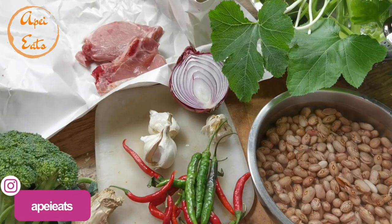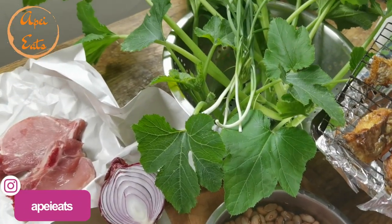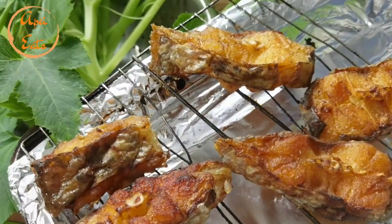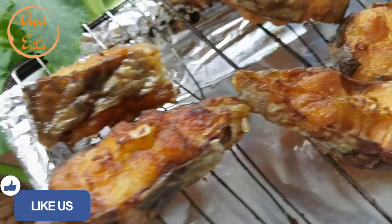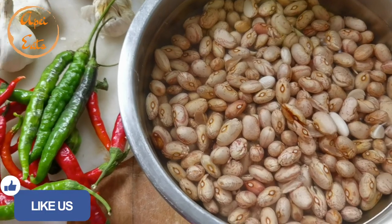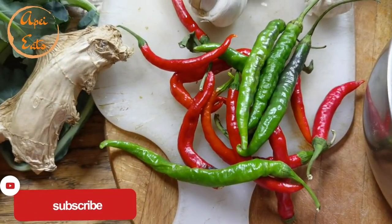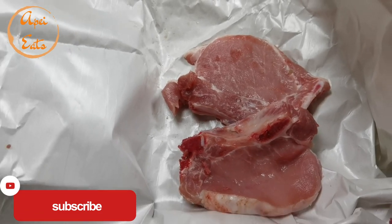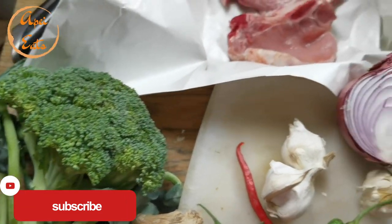Welcome back to another mukbang, everybody. Today's mukbang is smoked fish. I smoked this in the oven - I think this is catfish. And then I'm going to cook with beans, some chilies from the garden. And for my husband, I'm going to make stir-fried pork with broccoli because he doesn't eat fish.